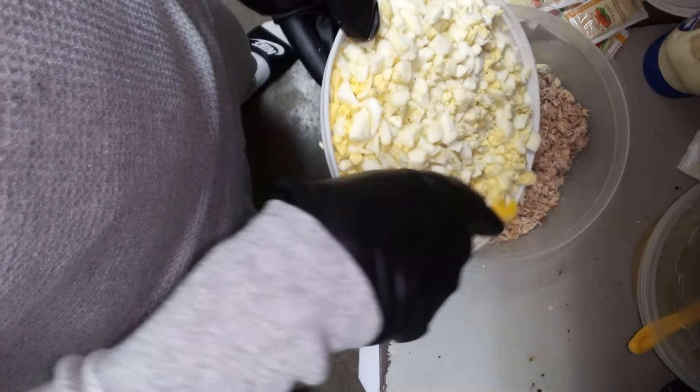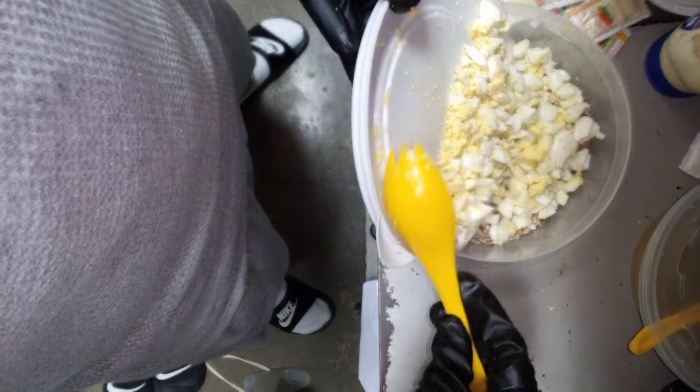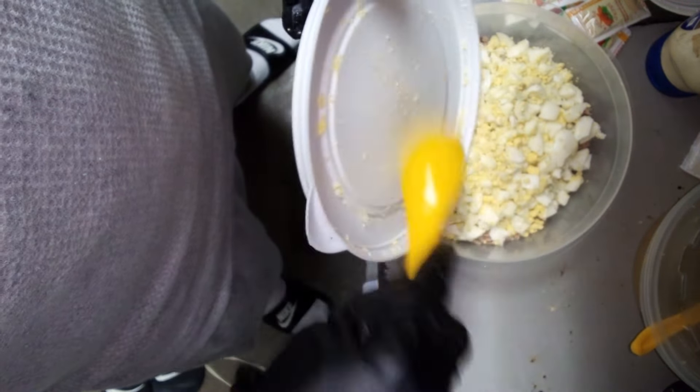Y'all see that? Look at that, man. Drop the egg on the tuna, man. Step uno — cut your eggs up, drop the egg on the tuna, man.